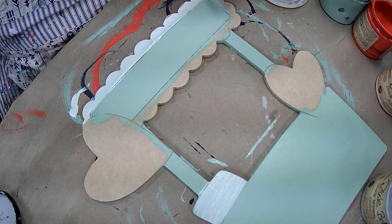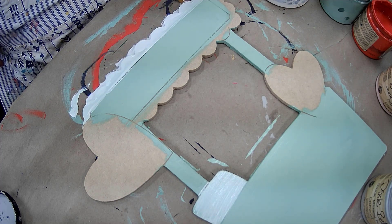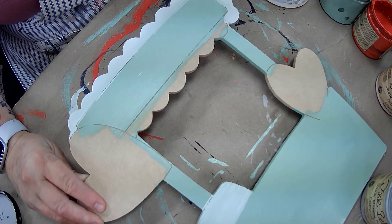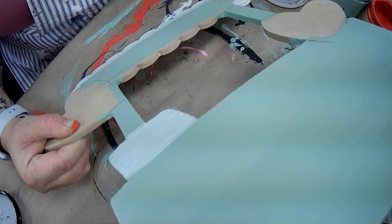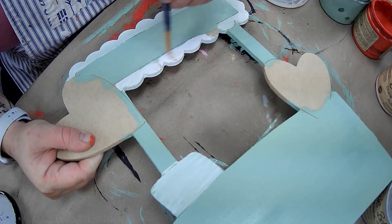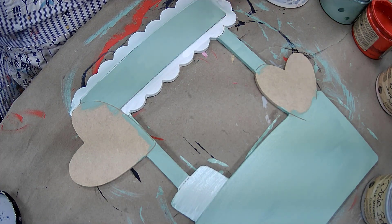I love to blend colors. I added white to the scalloped edge around the sun at the top. You could do this in pink, red, or even brown as if it were a wooden booth. I was trying to do something a little more fun with some alternate Valentine's colors. I love the mint green — it reminds me of conversation hearts.